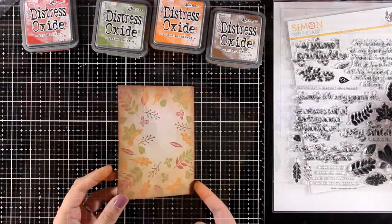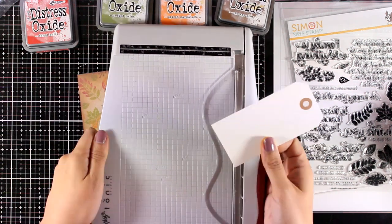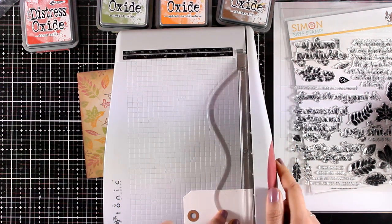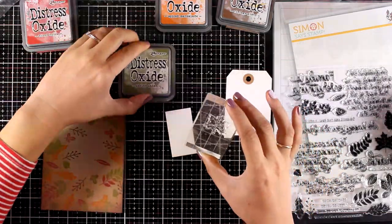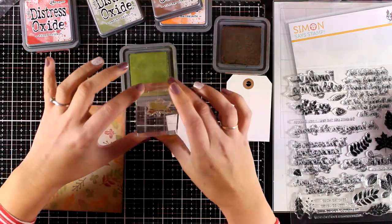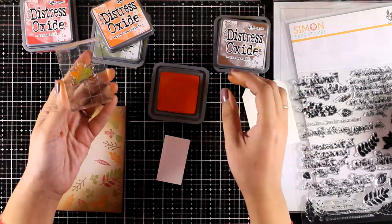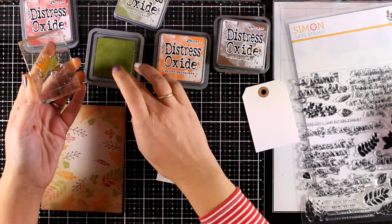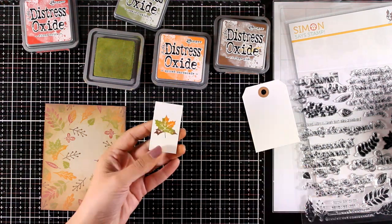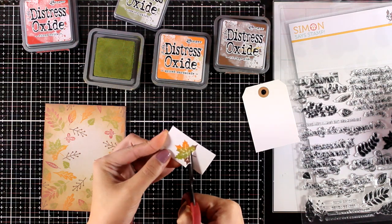Here is my finished background - I didn't fill in the center since I'm planning to cover it with my tag. I'm going to chop off the bottom of my tag and use that part to stamp one more leaf, again using the same technique of mixing different colors and blending them with my finger directly on top of the stamp. Then I'll use scissors to cut out this little leaf, making sure to leave a border that matches the exact color of my tag so everything matches nicely.